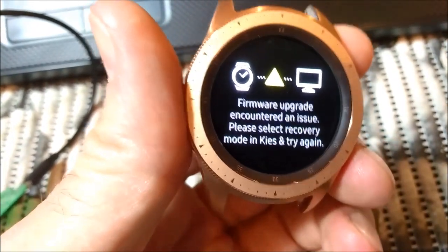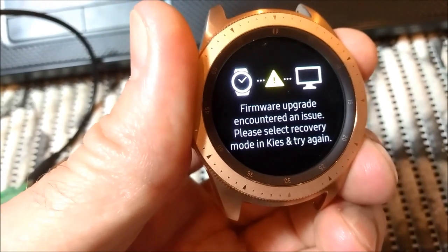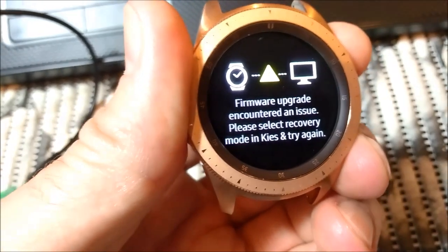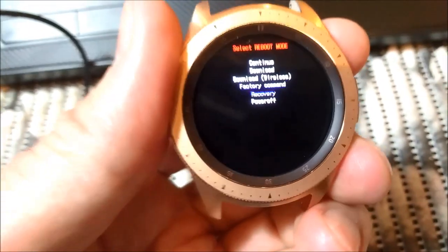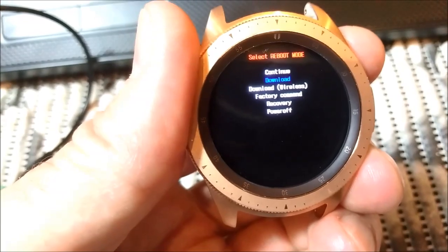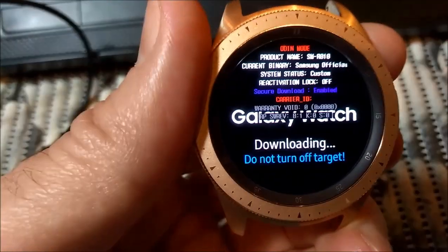It now shows you that wireless mode doesn't work. It could also show you the Tizen logo — that flower — and get stuck on it. So what are you going to do? First, I will switch the watch to download mode. Press power 3 times, then press and keep the power button until you get to download mode. Now it is in download mode, as you can see.